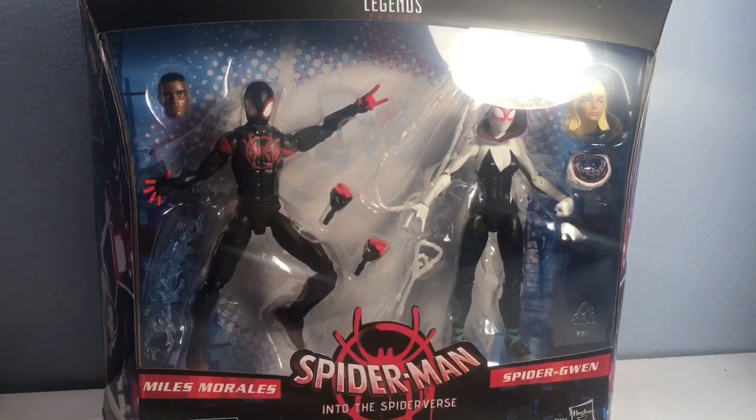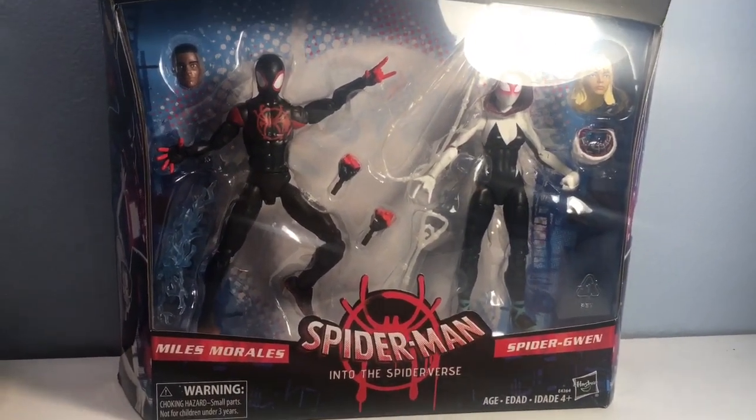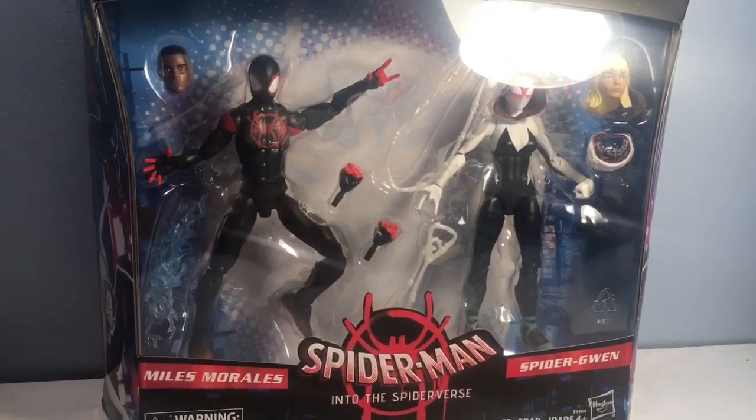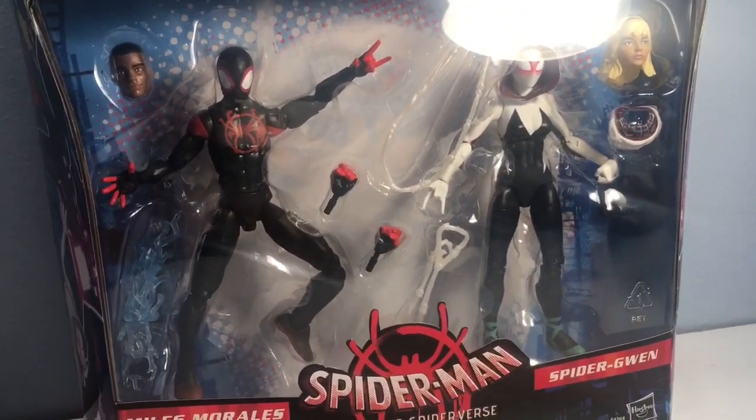What's up people, Marjack79 here and we are back today with another Marvel Legends figure review. Today we are looking at the Spider-Man Into Spider-Verse Miles Morales and the Spider-Gwen.